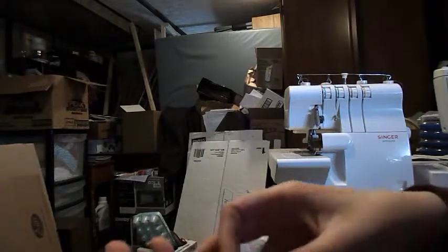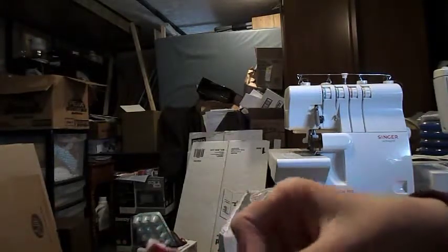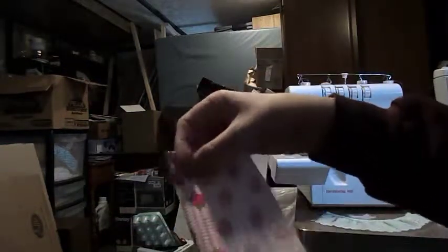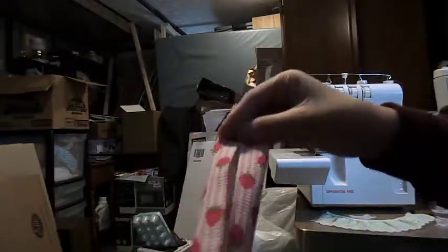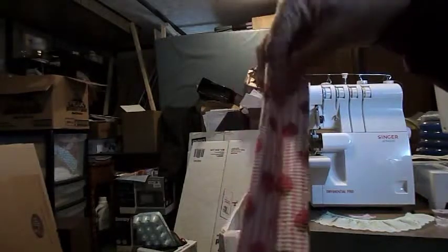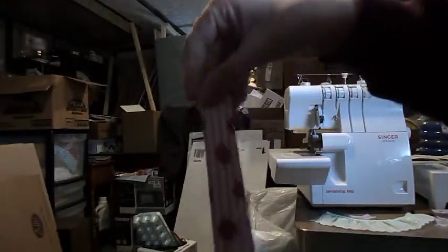What you're going to do is iron your side flaps down, then iron it in half like so. Then you're going to fold in your pieces to meet the center crease, so you've got something that looks like this.